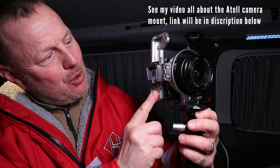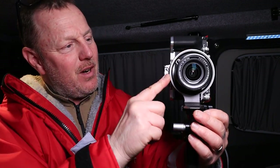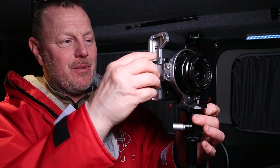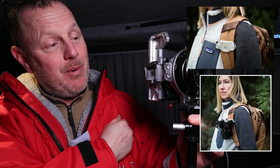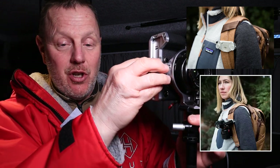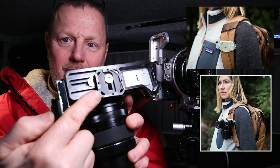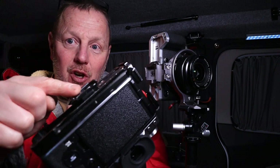My SmallRig bracket is silver, so it's all silver — it all looks like it's matching. I've got a silver camera, silver body with a silver Atoll camera mount with a built-in capture plate. This will actually fit straight onto the Peak Designs capture plate — it's built into the Atoll, you don't have to add it, you don't have to buy one. On the bottom of my X-T4, I've had to fit one on the bottom separately, so I've always got that on there anyway.